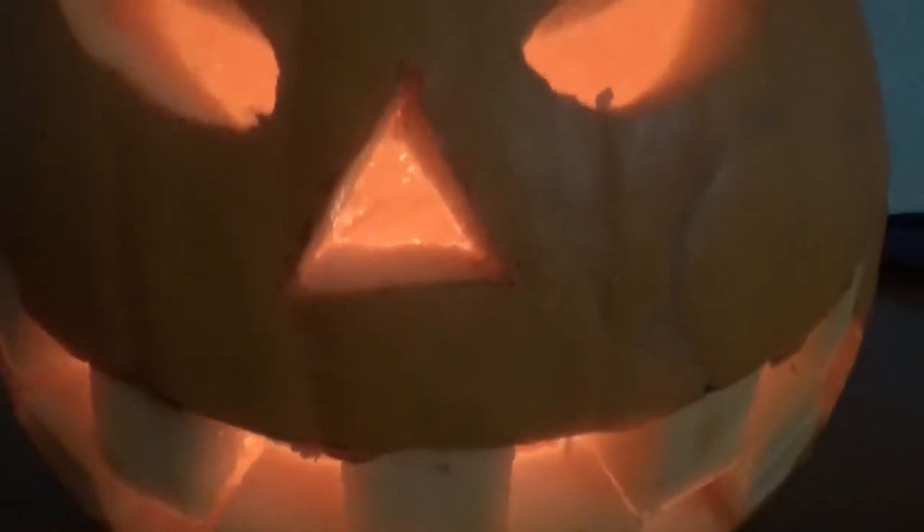Enjoy that Jack O'Lantern! So rather than waste the interior that we scooped out of this, apparently we've got enough to make a pumpkin pie — something I've never made before — so we're going to do that and I'm going to show you how we do that. So let's get cracking.